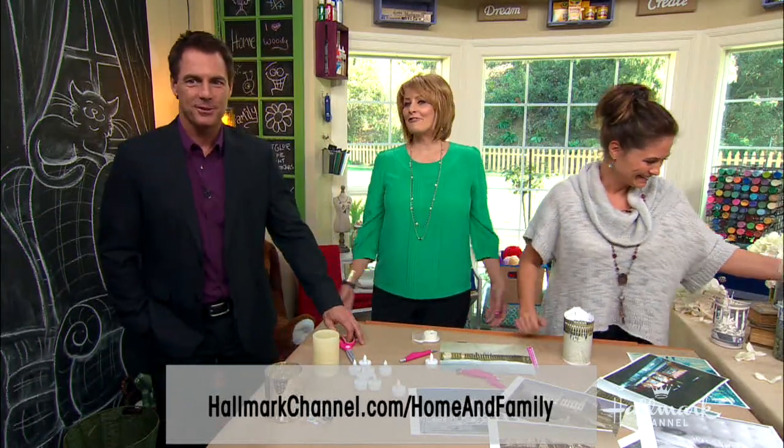If you would like step-by-step directions for Tanya's crafts, they're available on our website at hallmarkchannel.com/homeandfamily.